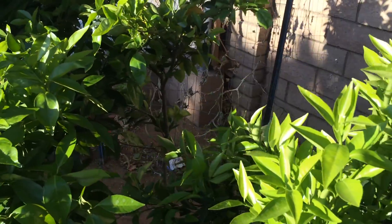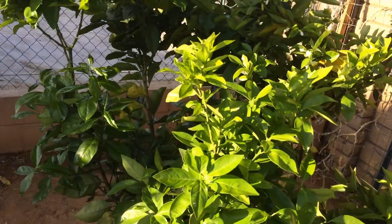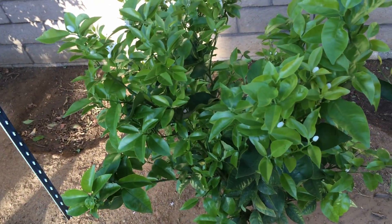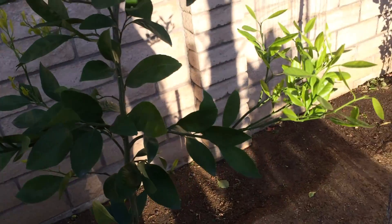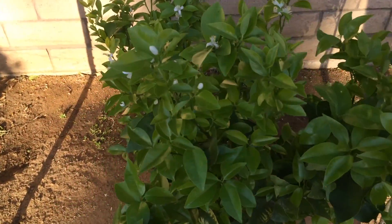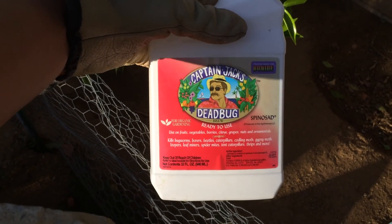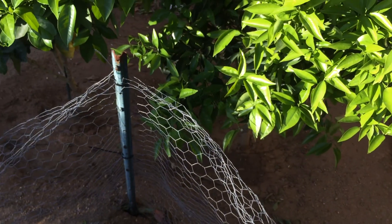I did a lot of research to find how to solve that and found something called spinosad. If the spray you use has that, it prevents the leaf miners from getting in on your new citrus leaves. I went to Lowe's and Home Depot and found something called Captain Jack's Dead Bug — you can see on there it says spinosad. It's the only stuff I've been able to find locally.